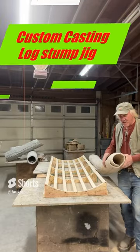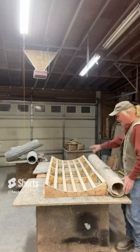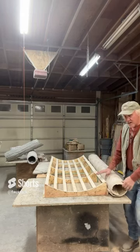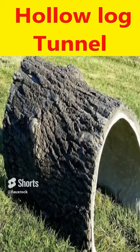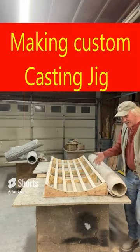Y'all saw some videos I'm hoping that showed you me using this mold, the 8-inch tree stump mold that I made. Right now I've got a 4-foot diameter, 6-foot long tree — a hollow tree tunnel to make for the kids, and I don't have a mold for that.